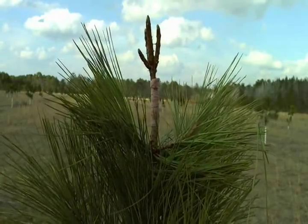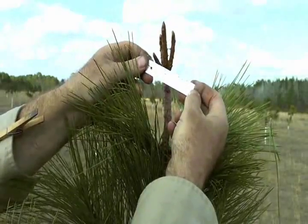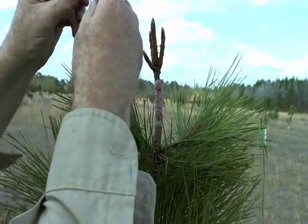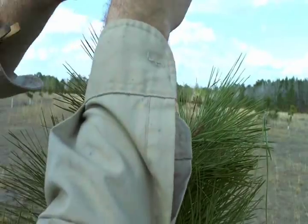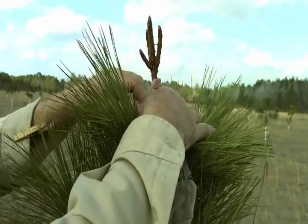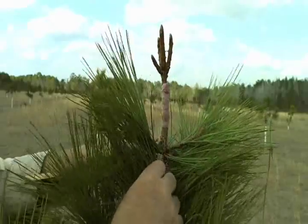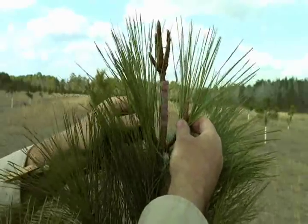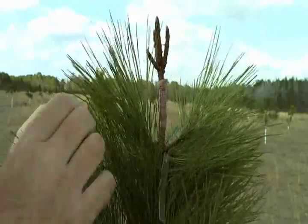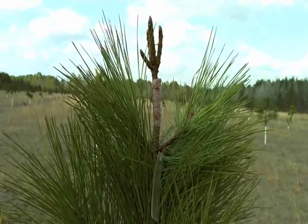We don't want to forget what this tree is, so we add a tag. This is the tree's name — 18-268 — with today's date, and I'll add my name to it. We always put this tag just below the graft so that if a shoot takes off, we'll know whether it's part of the graft or not.